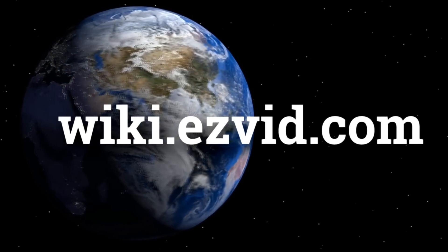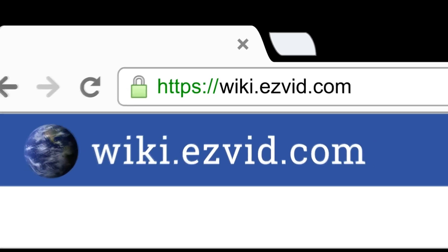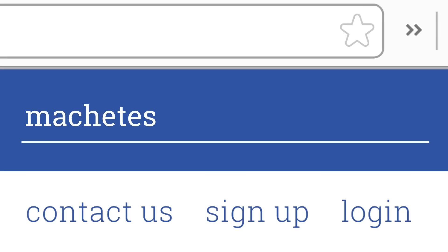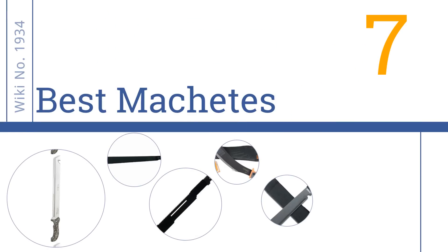wiki.easyvid.com. Search EasyVid Wiki before you decide. EasyVid presents the 7 best machetes. Let's get started with the list.